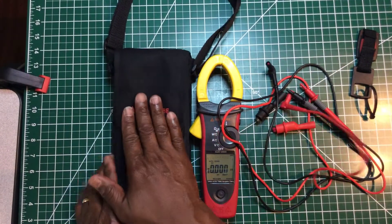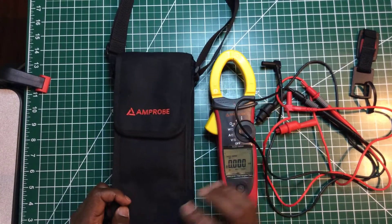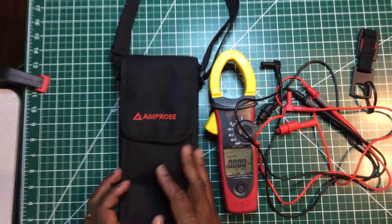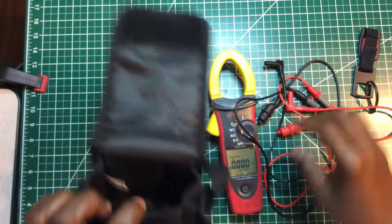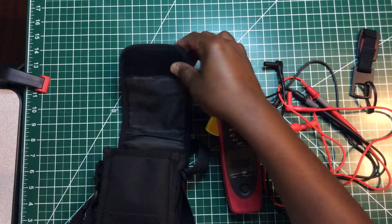This carrying pouch I had to buy separately. The pouch that came with it is just a solid black pouch with a little zipper and no name on it. I purchased this one because it's much bigger, has a strap, and has room to store extra accessories — the original pouch had no room for that.